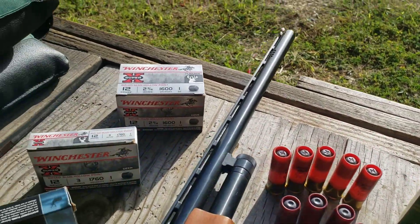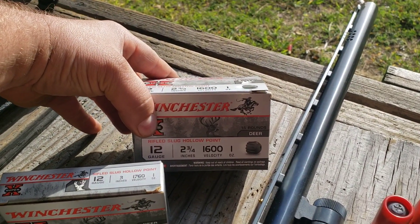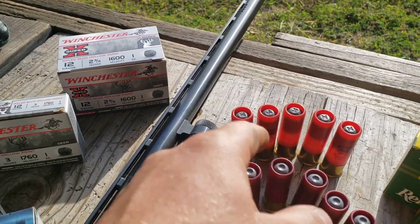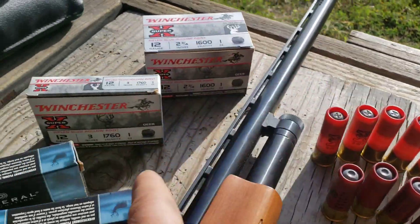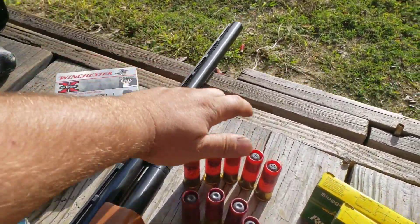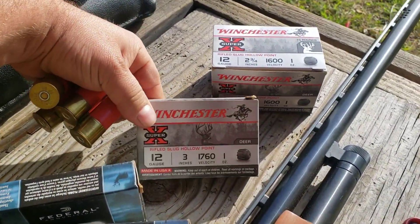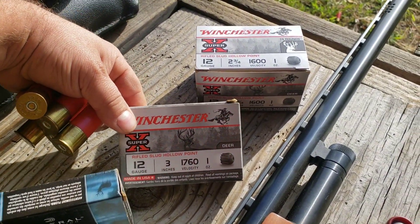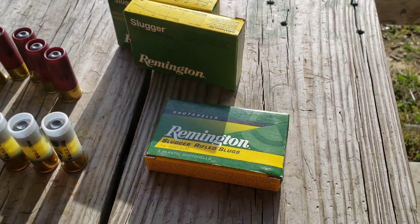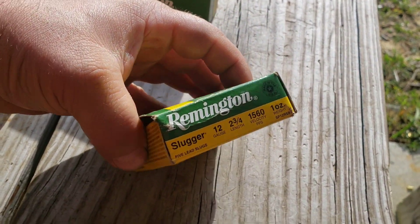Then the Winchester — I got the standard 2 and 3 quarter inch 1 ounce, and then the 3 inch 1 ounce by Winchester. And then over here for the Remingtons: standard 2 and 3 quarter inch 1 ounce Slugger slugs.